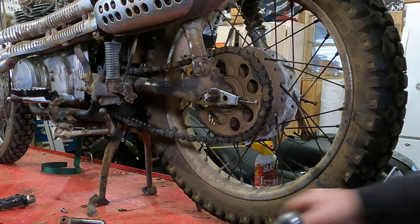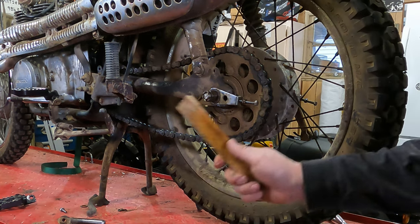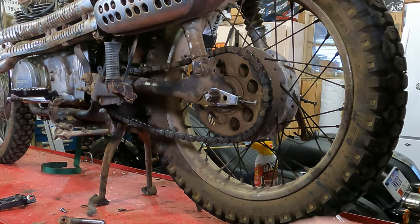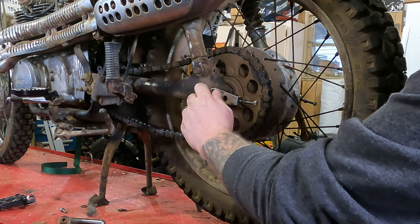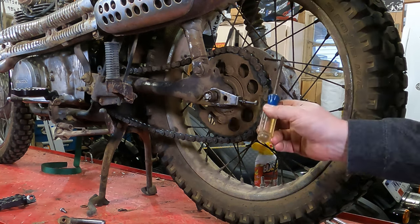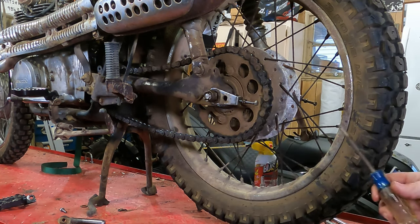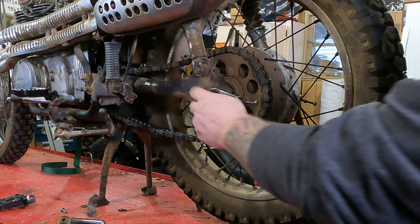My soft-face hammer is missing in action, so let's say you don't have one — I'm all about improvising. We're going to take a little piece of wood, put it up here. Now that the axle is moved a little bit, it will come out easier. Also, if you need to hold the axle in place on this bike, there's a hole on the other side where you can put a round-shank screwdriver or an allen wrench through there to hold the axle while you break the nut free.